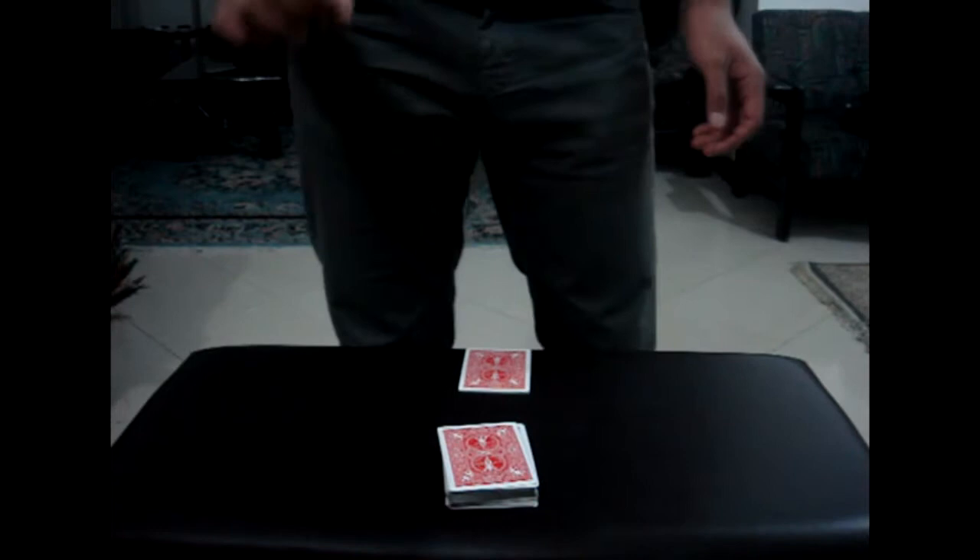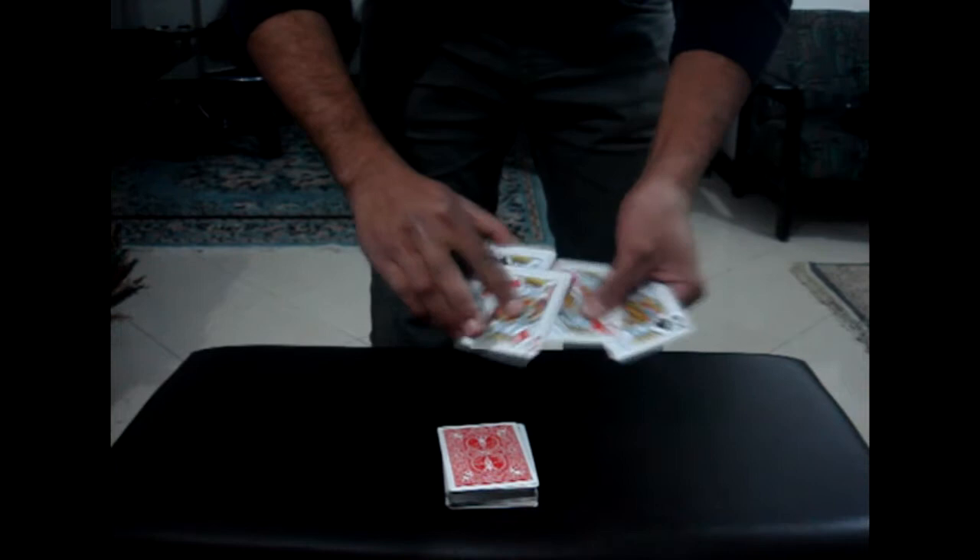Good afternoon, it's in San Francisco. I'd like to show you a trick that uses the four kings and something called the parv.